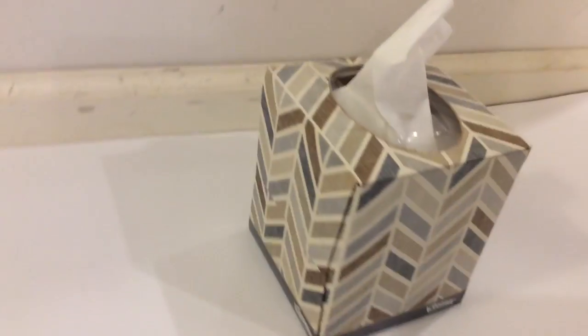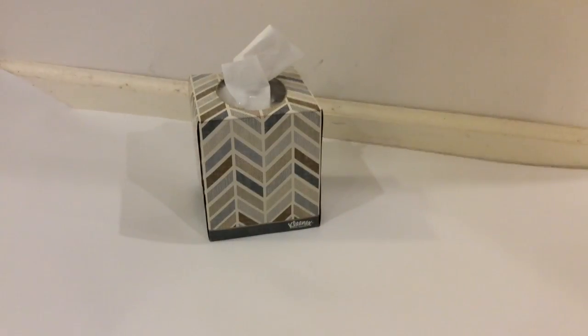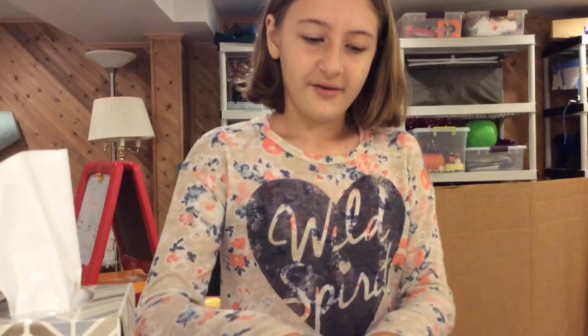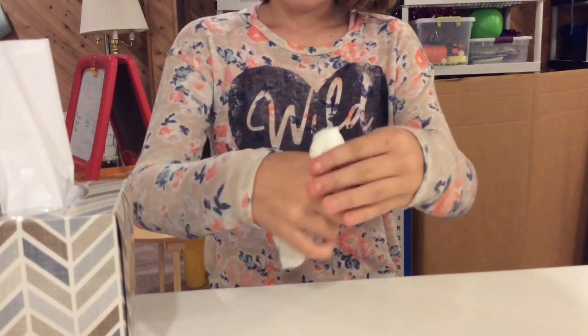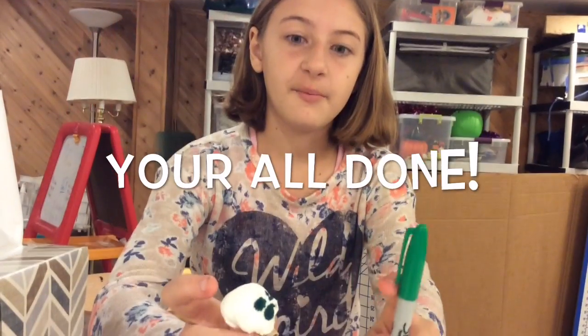This is a really cute ghost activity — cute, fun, and easy. The materials you'll need are a tissue, a sharpie, and a rubber band. First, you're going to crumple it up into a little ball, take your second piece of tissue and wrap that up in it, then take your rubber band, make a face with your sharpie, and you're all set.